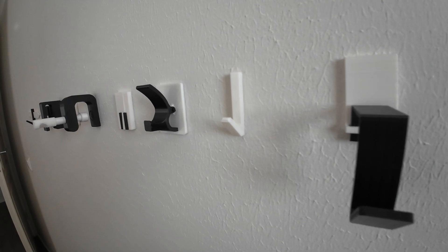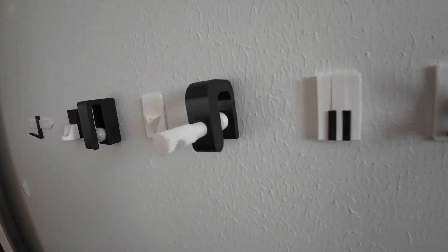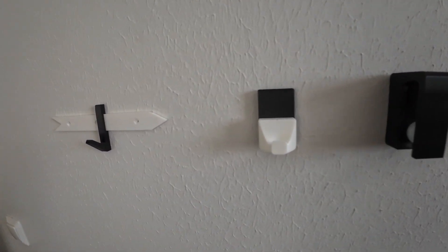I know there are a lot of different kinds of hooks — I tried to show you some of them. I hope this video will help you. See you again, thank you.